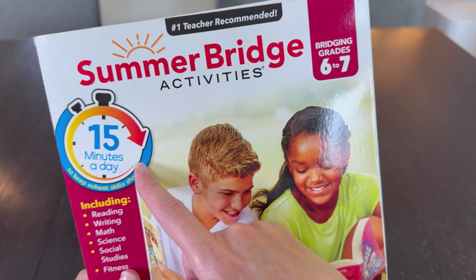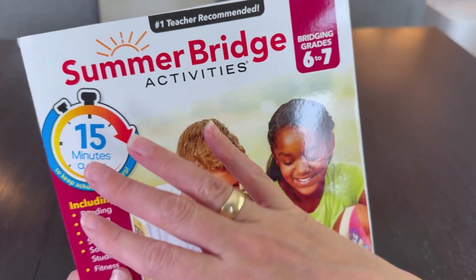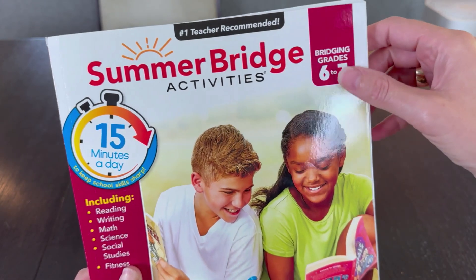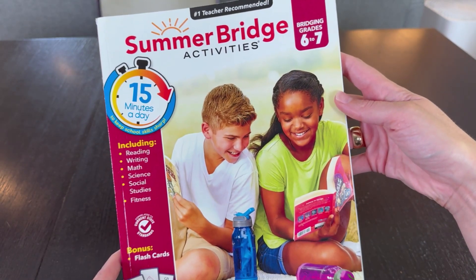So whether you use this every day all summer or to cram right before school starts, this book from Summer Bridge really does help bridge the grades and is a fantastic activity book.